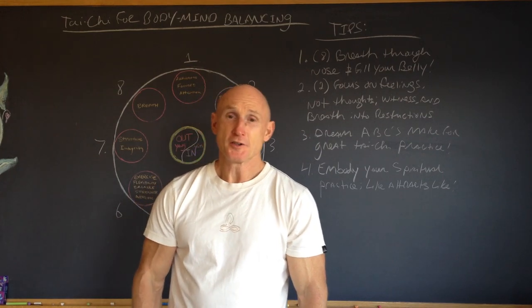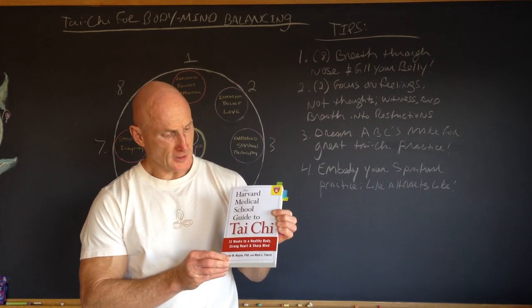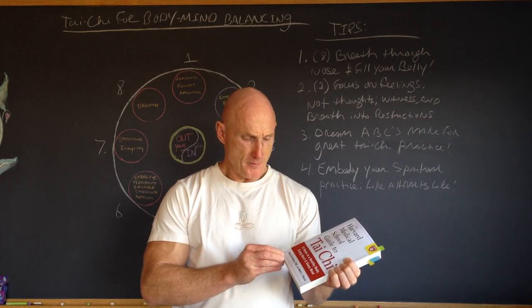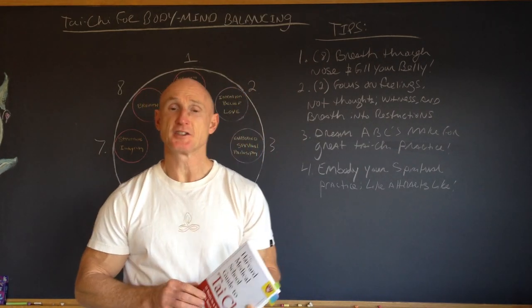Before we get started, I wanted to share a great little resource for those of you that are interested. This book, titled The Harvard Medical School Guide to Tai Chi, is a very, very good book by Peter W. Wayne and Mark L. Fuerst — F-U-E-R-S-T.